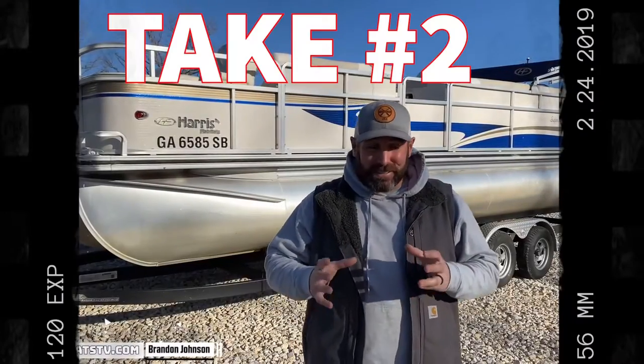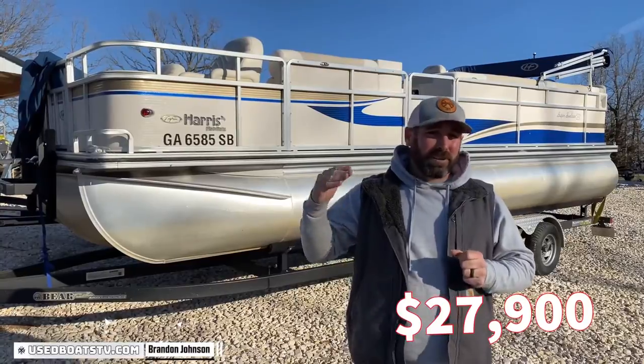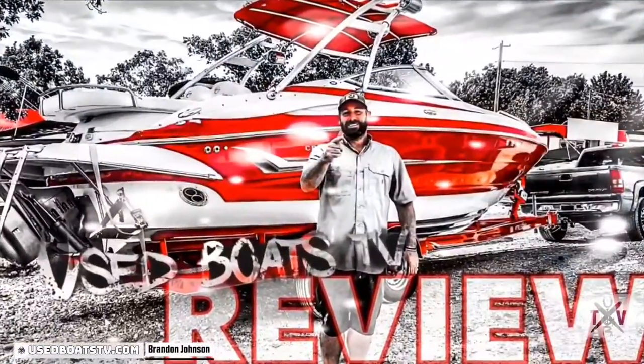Hey, what's up guys? It's me Brandon Johnson from Easeboats TV, and today we just got in this gorgeous 2008 Harris 230 LX Super Sunlighter Tritune. I'm super pumped to show you why it's super awesome for you. But first I'd like to introduce our channel.